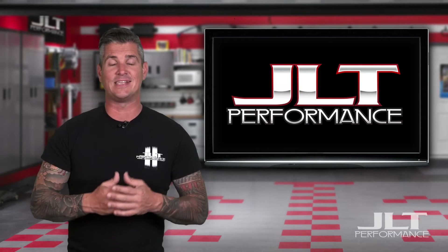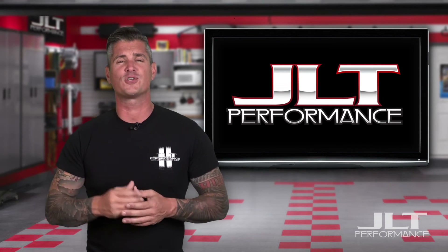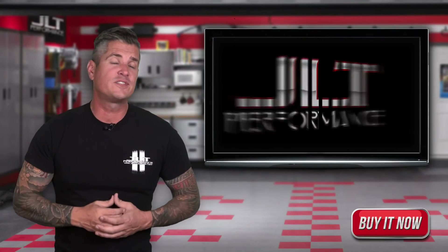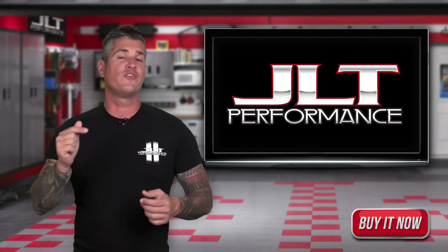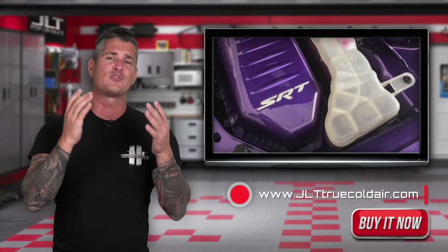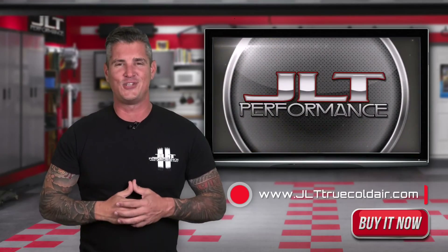Our F-150 cold air intakes start around the $300 mark for the black textured tube, going up to about $385 for the hydrocarbon. Some of our kits will require tuning, so check our website or give us a call if you have any questions. JLT Performance parts are proudly made in the USA. If you need any help installing one of our cold air kits, we have detailed video instructions on our website that will take you through a step-by-step process. If you like what you've seen here today, just click that buy it now button and we'll have it boxed up and on its way as soon as possible. For more information, visit JLTTrueColdAir.com. If you're looking for the absolute best cold air intake systems, custom painted parts, and oil separators, you know where to find them — right here at JLT Performance.